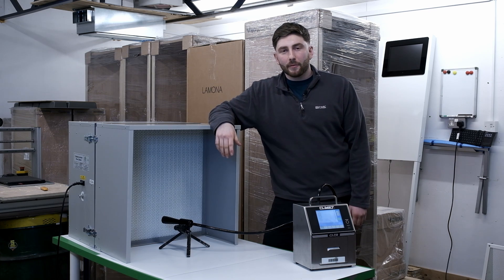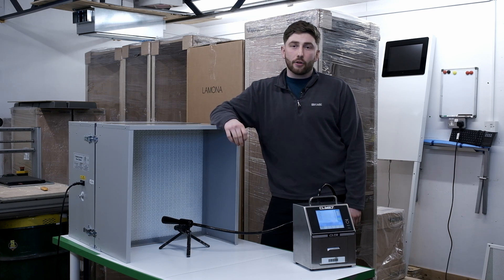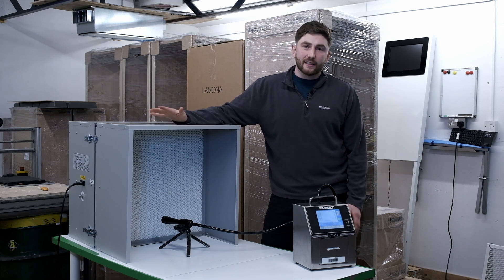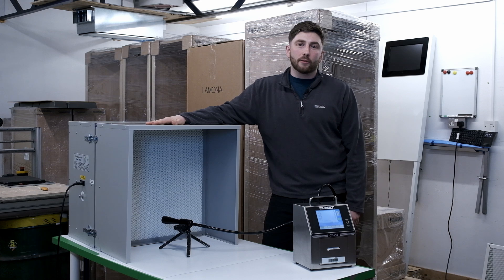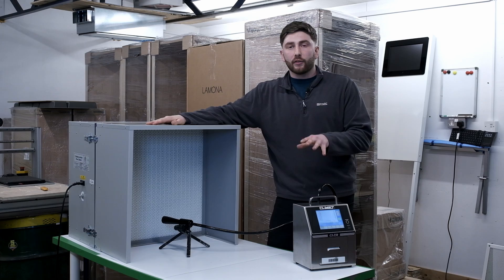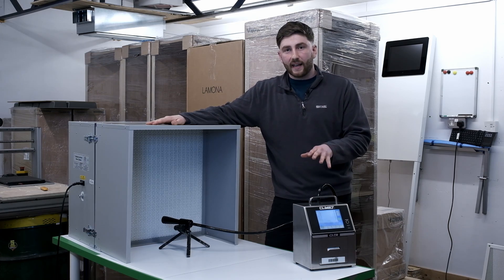Good afternoon guys, it's Elliot here from Urban Farmer and I'm super excited to introduce you to our new laminar flow hood. This is a brilliant day for us because we've been working really hard with the guys in development, and what we've got for you is a true laminar flow hood rather than a simple fan and filter setup.